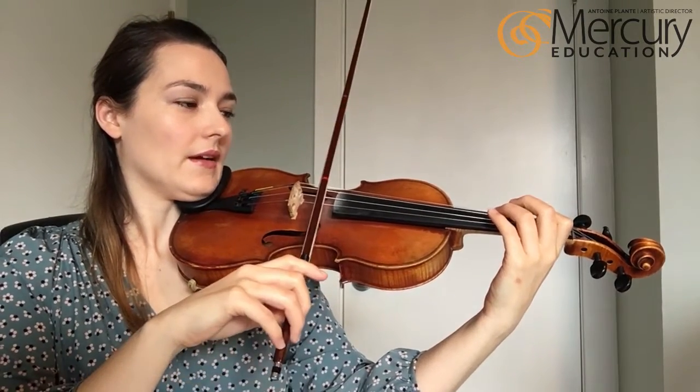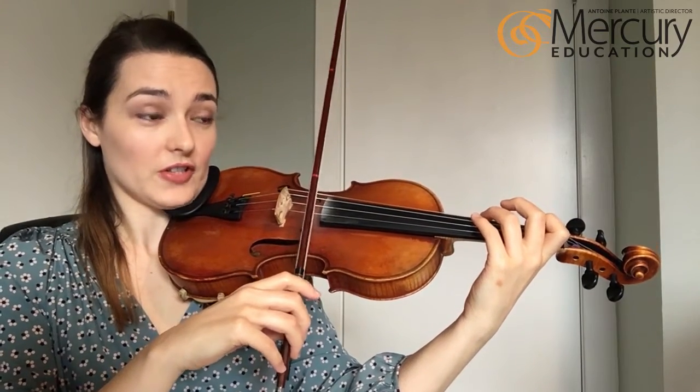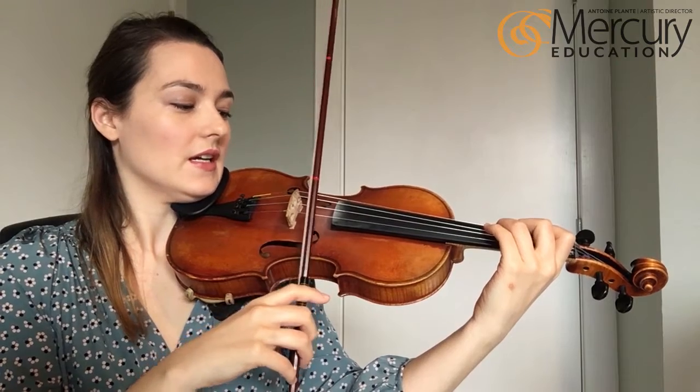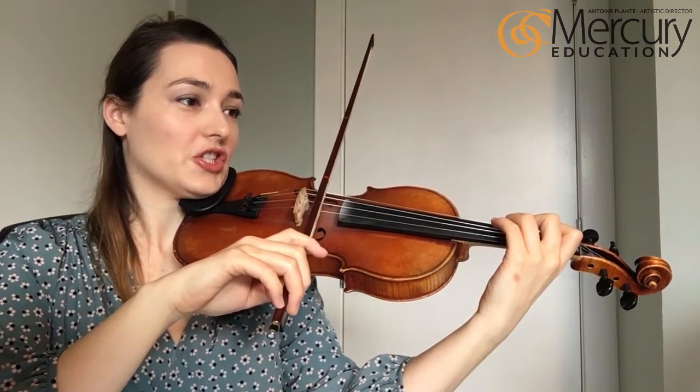Next we have three-two-one D, or if you're a cellist, four-three-one D. Put down one, two, three on D. Change to the D string. Here we go: tuck a tuck a tuck tuck G.